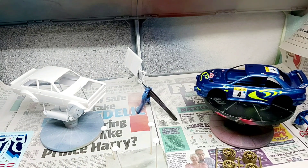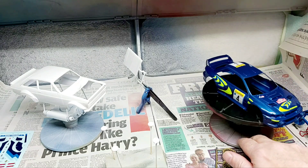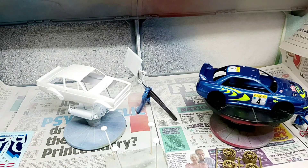So there you go guys, another quick update on our Subaru Impreza build and our Escort, which I've been building over the past few weeks. Anyway guys, enough rambling — thanks for watching and I'll speak to you all later.